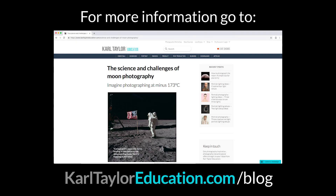We have some great information on our blog at karltayloreducation.com/blog on how to undertake moon photography, on the science and challenges of moon photography, and on the Apollo moon missions.